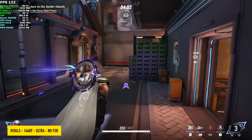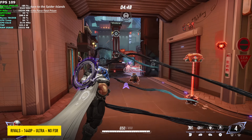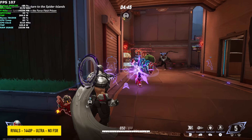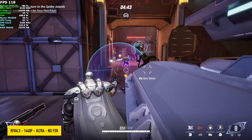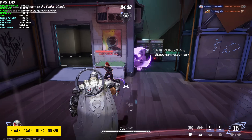Next up we've got Marvel Rivals at 1440p Ultra with no FSR. If you want to play this in 4K it's possible, but you need a little bit of FSR at Ultra or go down to high. Either way, with this setup at native 1440p, I saw an average of 118 FPS.